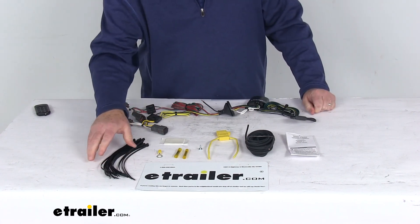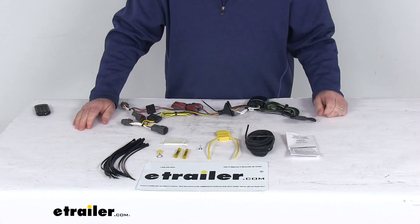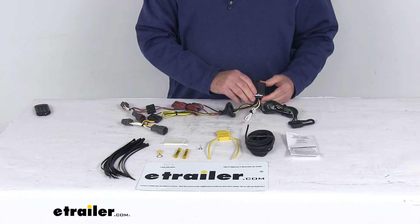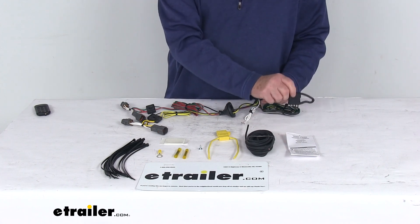They do include a bunch of cable ties here to take up any slack in the wiring. But that should do it for the review on the T1 vehicle wiring harness with the 4-way flat trailer connector.